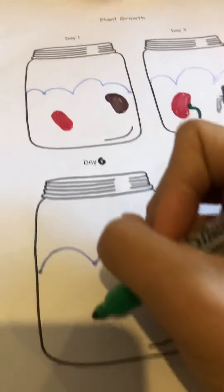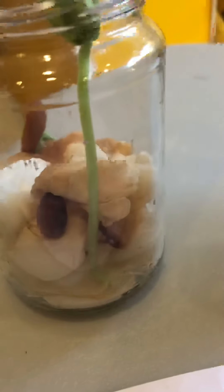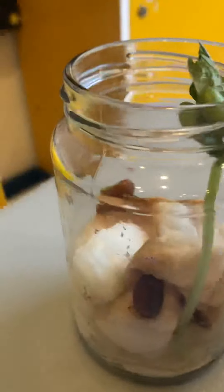Let's start with the roots. So what color are the roots? They are a bit white looking.